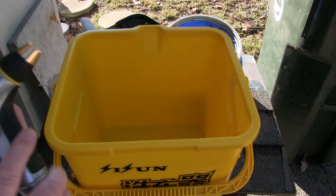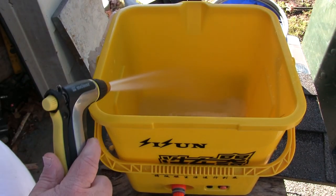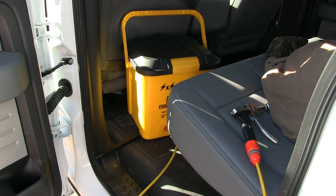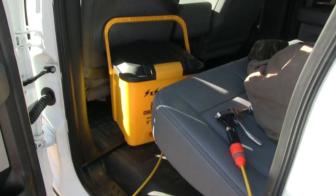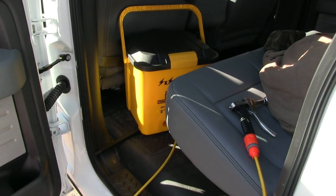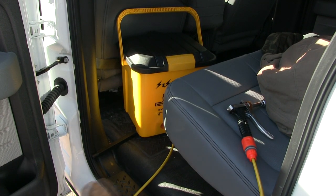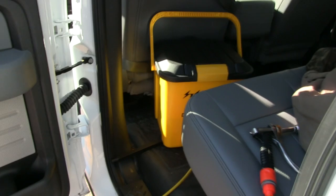I'm just going to fill it up. I'm happy that right off the bat it fits in the back seat of the truck. Because the idea would be I take this thing with me, then I wash my shoes off before I get to the truck, and the task of cleaning off the truck is not so bad.